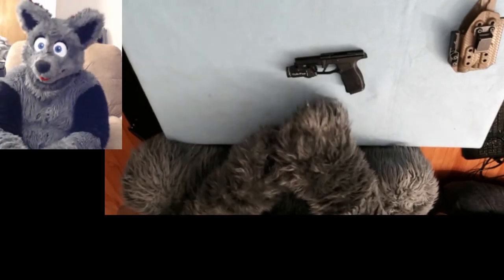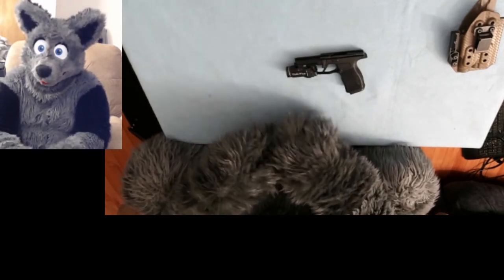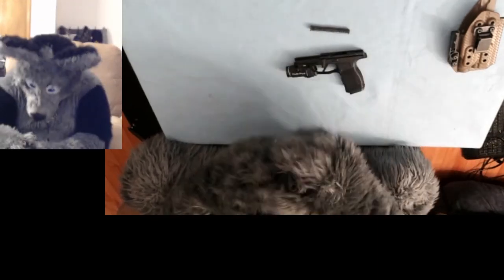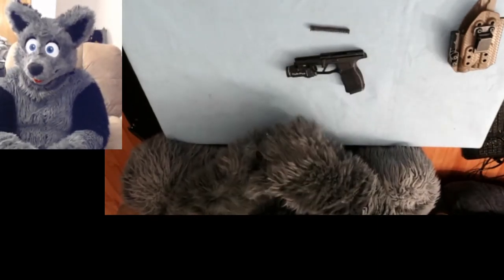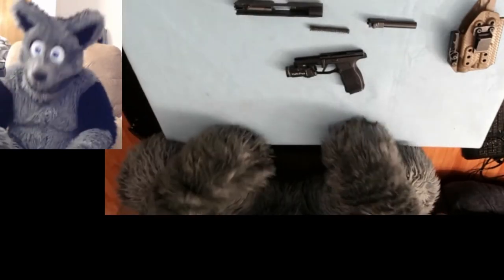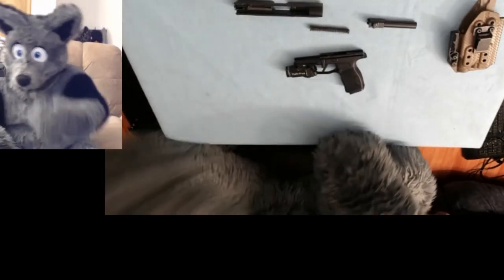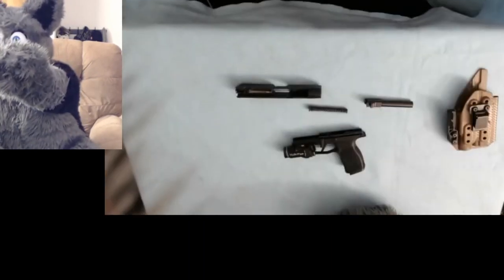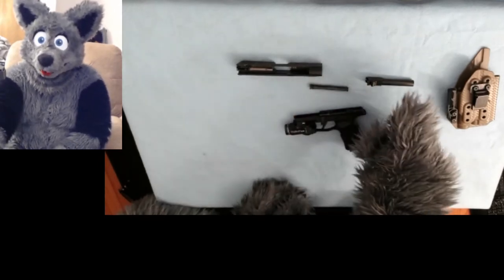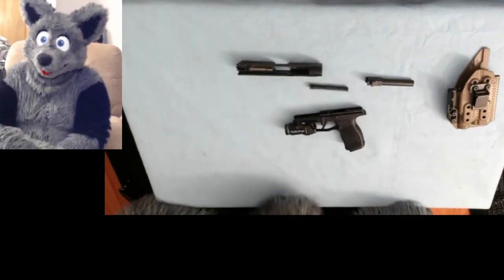So within the slide, we're going to pull the recoil spring out, which looks a little bit like that. And then we're going to slide the barrel forward and pull it up, and that's going to leave us with four pieces. I'll tilt the camera down a little bit to show that a little bit better. So we can see our frame, our recoil spring, our barrel assembly, and our slide.